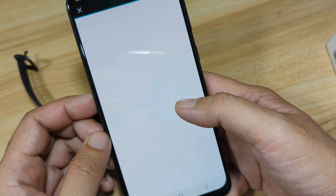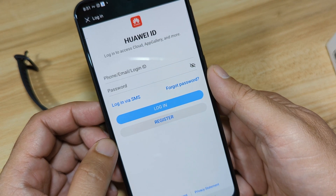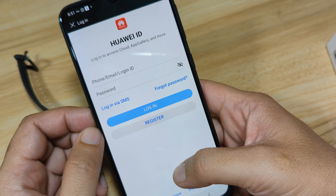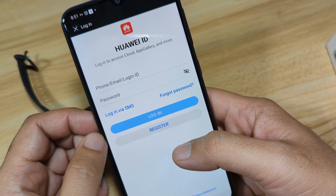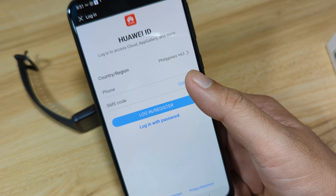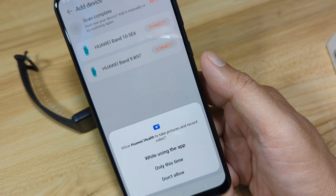We cannot pair our Huawei Band 10 without logging into the Huawei server, so it needs a Huawei ID to log in and access Cloud, App Gallery, and more. In our case, we will log in via SMS. We have successfully logged in to the Huawei server, or Huawei Cloud.